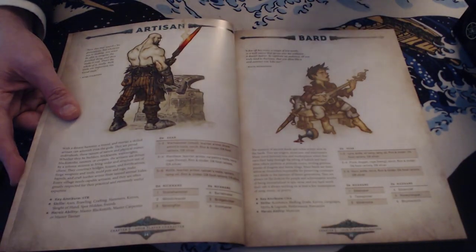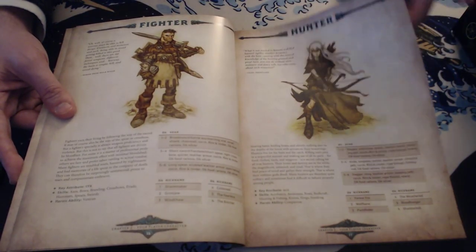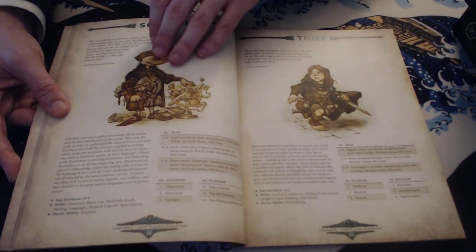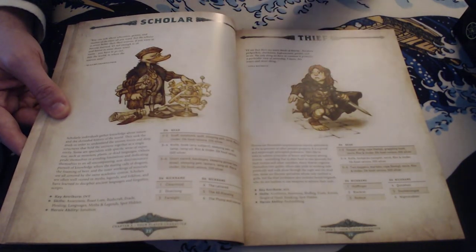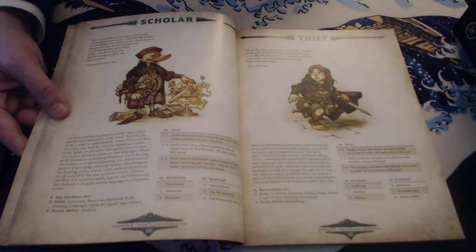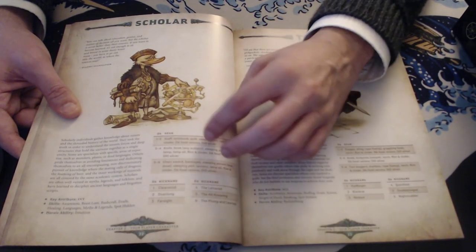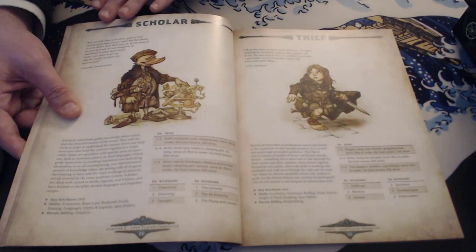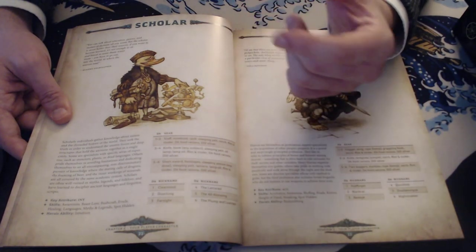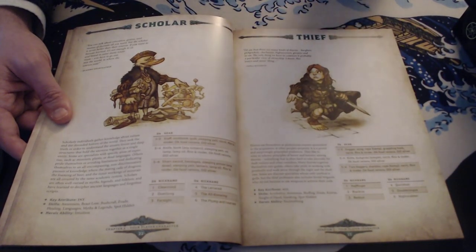Then you get professions, and there are 10 of them. So six kin and 10 professions gives quite a few combinations. You can be artisans, bards, fighters, hunters, knights, mages, mariners, merchants, scholars, or thieves. Each profession essentially gives you a key attribute — what you want to have high — a set of skills you can choose from, and then you get a heroic ability. Heroic abilities are basically feats that make your character stand out. You start off with one depending on your profession, and then you get gear — you can either choose which package to start with or roll on the packages.